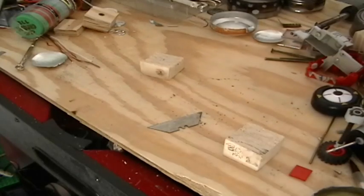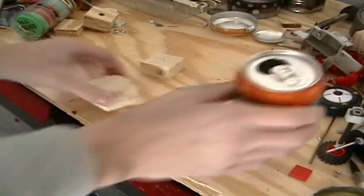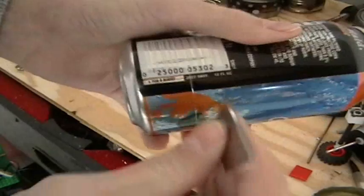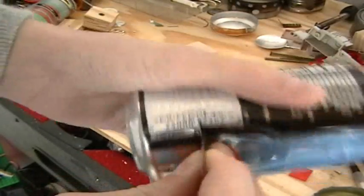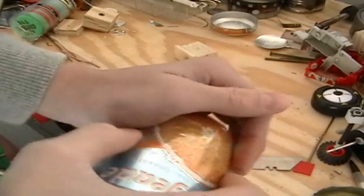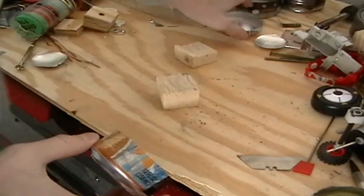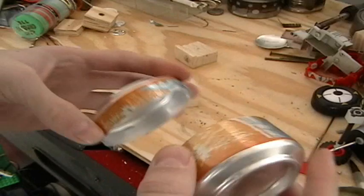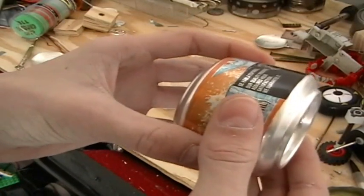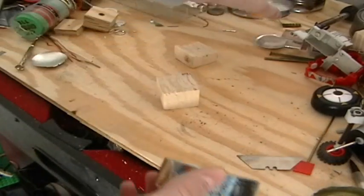Then take your other can and your 30 millimeter piece of wood and do the same thing. Stick the blade into the score line again and peel it. By now you should have your two halves — the 30 millimeter piece and the 20 millimeter piece. You probably won't be able to get them together at this point, but that's okay because we don't need them together yet.